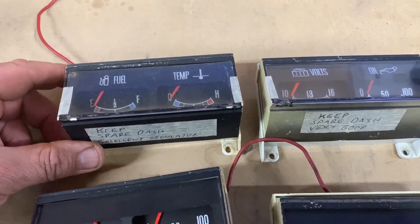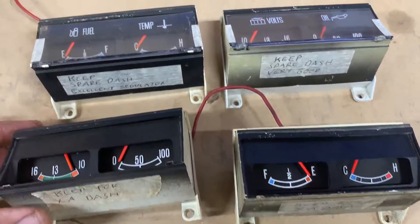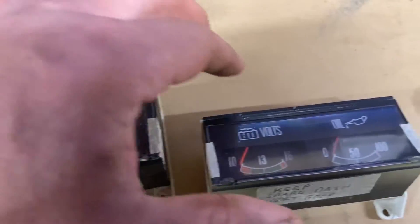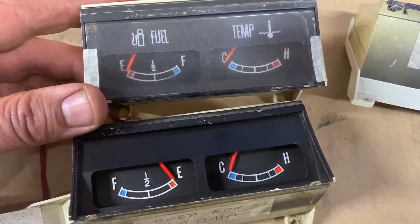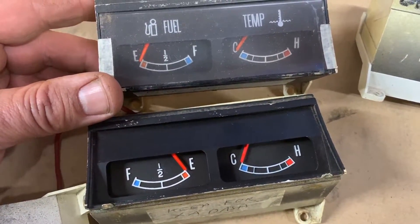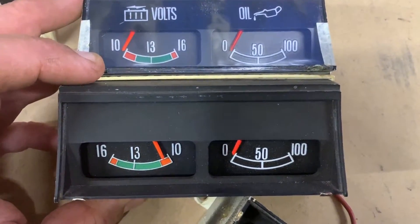Welcome to Mike's Man Cave. Today I've got some XB and some XA GT or GS gauges. These are the XB ones — fuel gauge, temperature gauge — and these are XA. If you compare the fuel gauge, you can see that the needle in the XA, which is the bottom one, swings the other way, and the volt gauge in the XA also swings the other way.